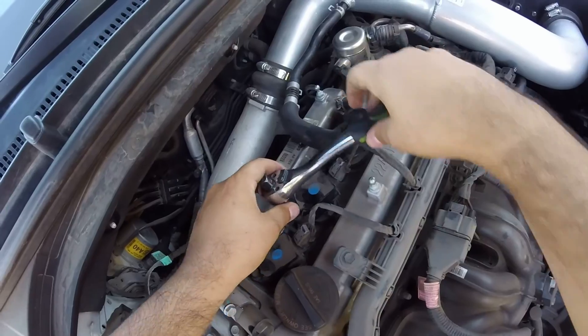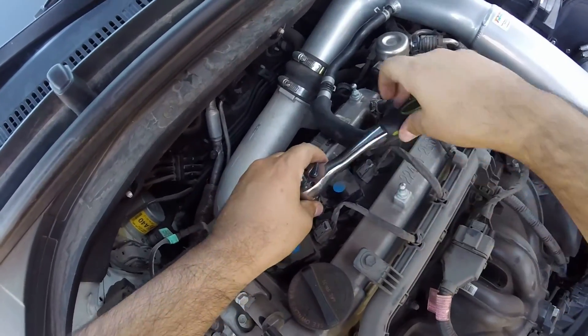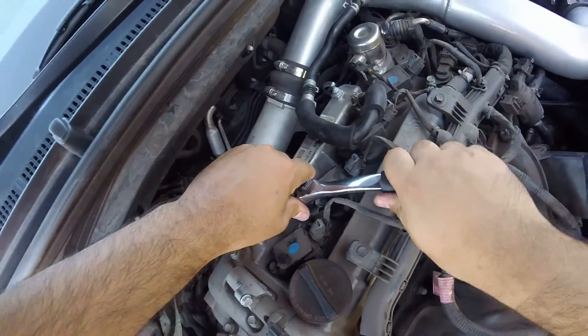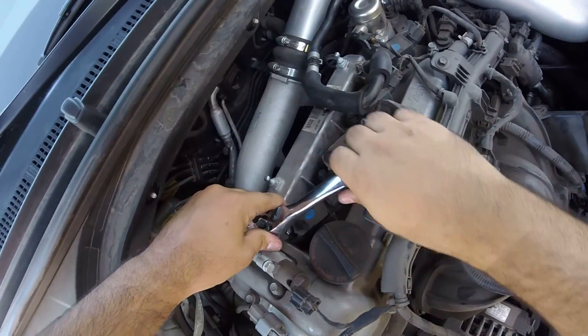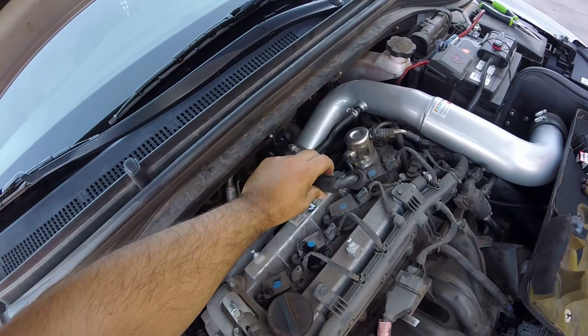Just repeat the process four times — pretty much. Fairly easy. Do not pay for someone else to do it, you can do it yourself if you've got the time — you will save a lot of money. Don't make it too tight. Same thing as the spark plug — don't put it too tight either, but it's got to be tight.